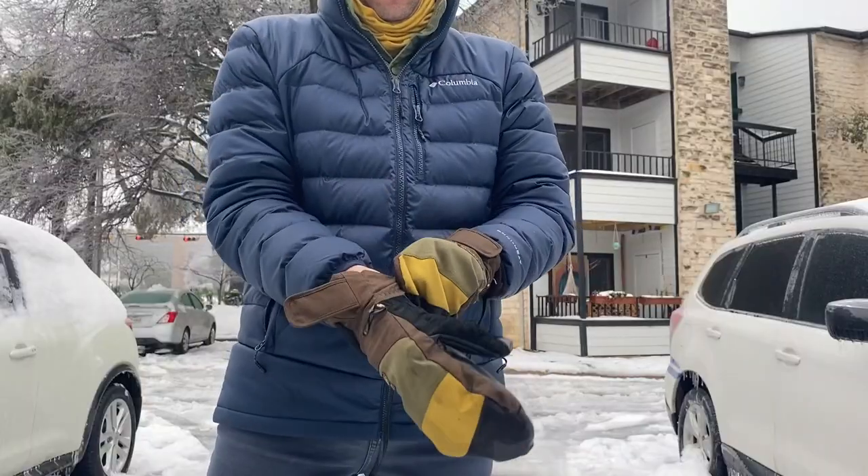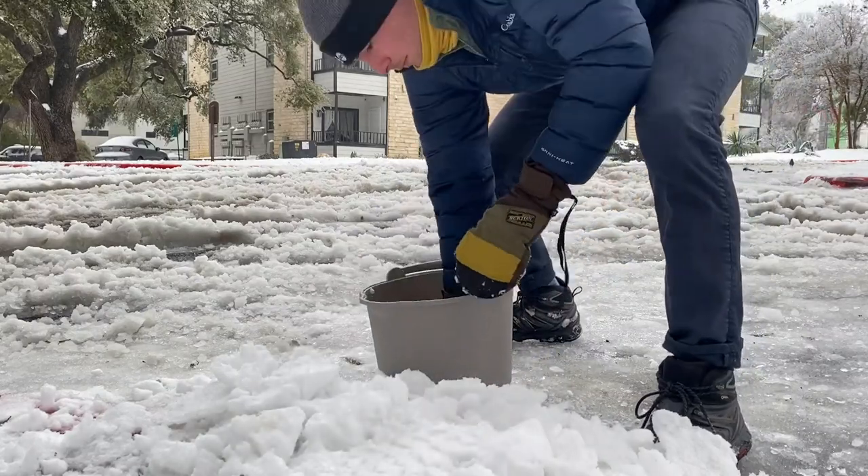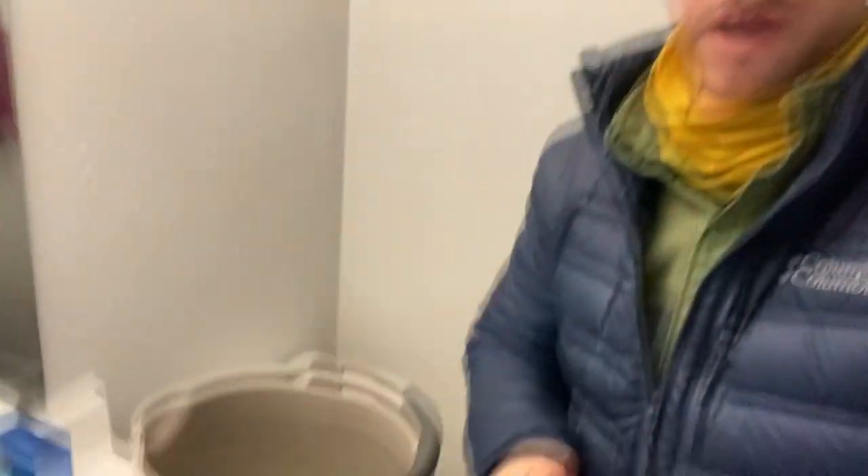The first thing you're gonna want to do is fill your bathtub up with water. Now I know the snow got us into this mess, but it's gonna help us get out of it too. My water was shut off abruptly, so I'm filling a bucket with as much snow as possible and emptying that into my tub. In a few hours, hopefully enough of this is melted to where you can use it as toilet water. It's not the cleanest, but it will have to work.